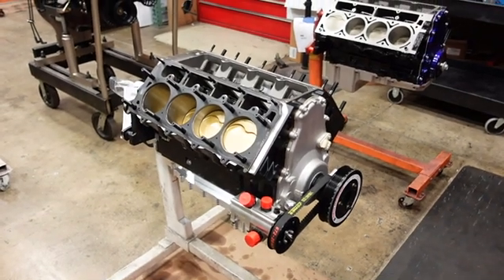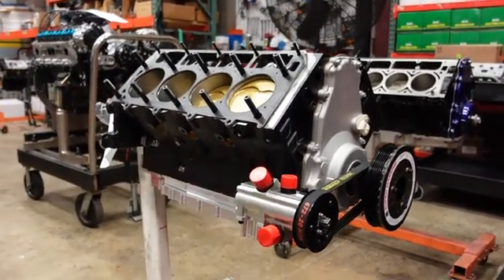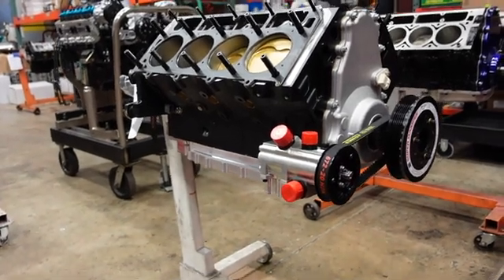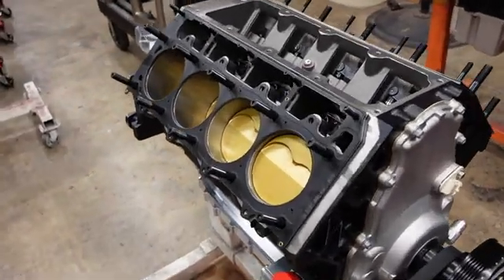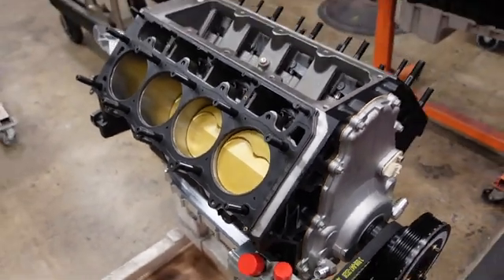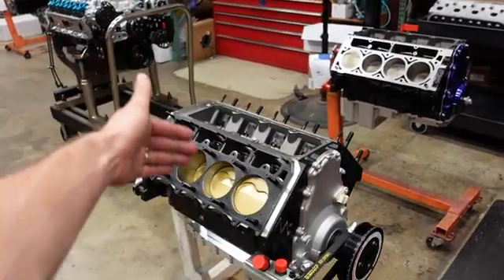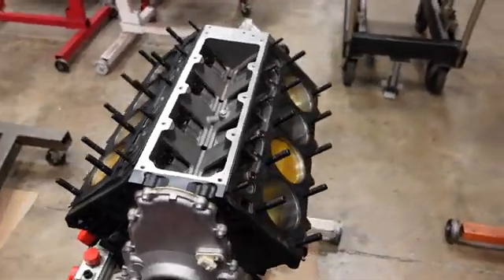In part one of this series, Shay and I fully assembled and blueprinted the short block of this powerhouse combination. A quick recap if you haven't seen it: it's running a billet center counterweighted 4-inch stroke LS crankshaft with all-billet 6125 I-beam connecting rods, JE Ultra 2618 forged pistons with 200 thou wall thickness H13 tool steel wrist pins. The super cool gold coating is a thermal barrier because this engine needs to make about 1,800 horsepower and could potentially have to make that power for almost 30 seconds at standing mile top speed run events.